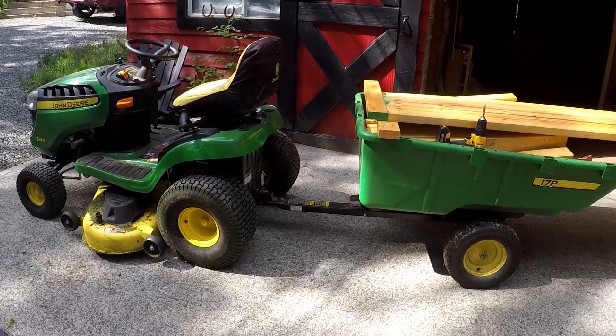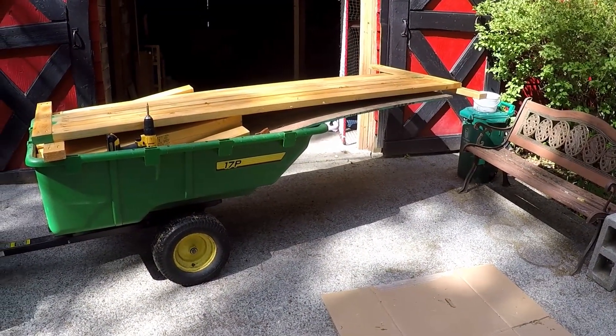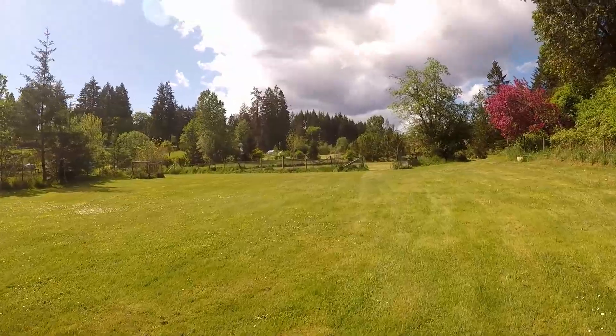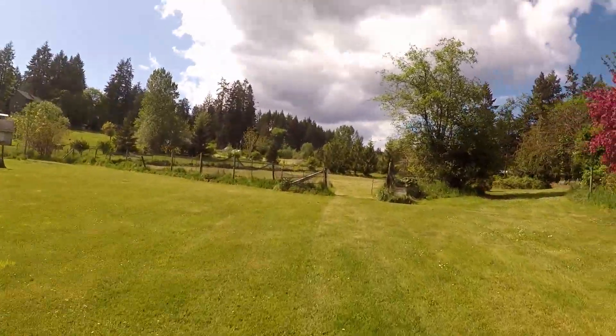Now it's time to move all the pieces to the location. Once again, the John Deere and the trailer come in real handy. It was a lot to fit in the trailer and it was pretty heavy, but I just drove slow and kept an eye on the load to make sure nothing was about to fall off.